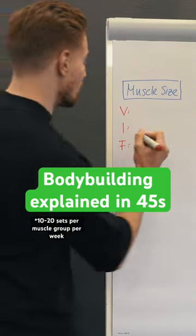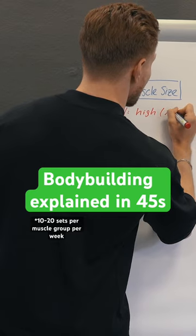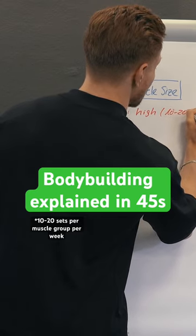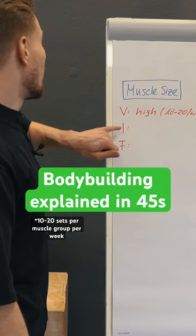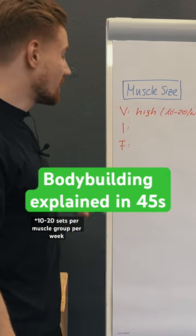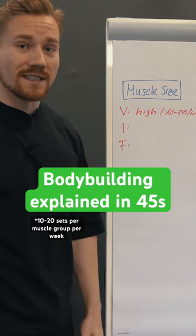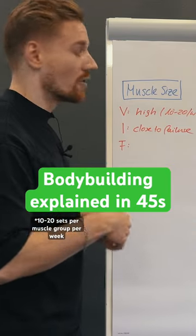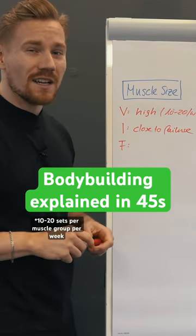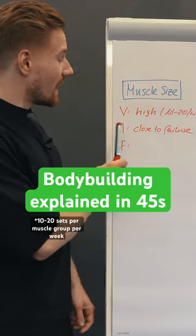To train for muscle size we want to have the volume high, between 10 to 20 sets a week. The second driver of hypertrophy is a very high relative intensity. The absolute intensity — how much load we're actually having on the bar — does not seem to matter that much.